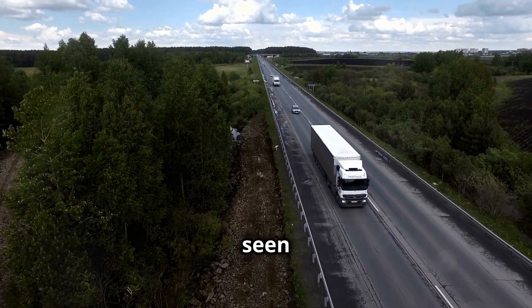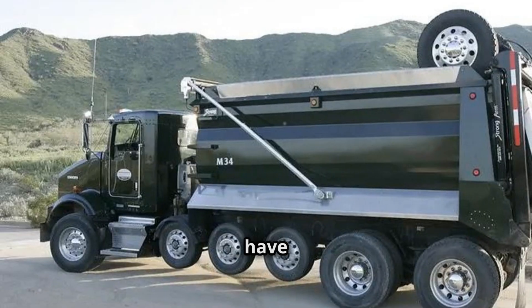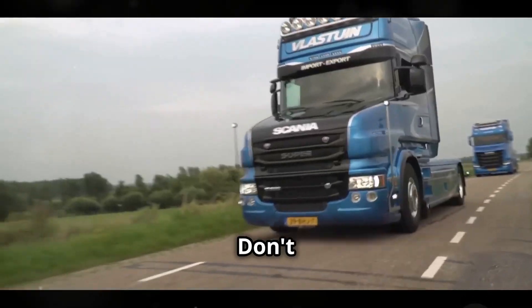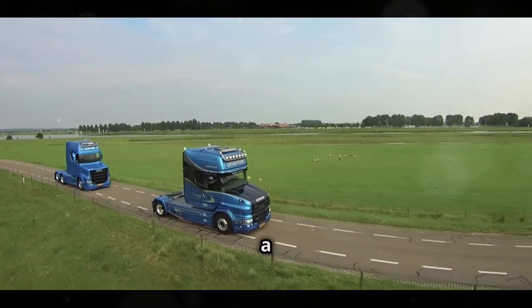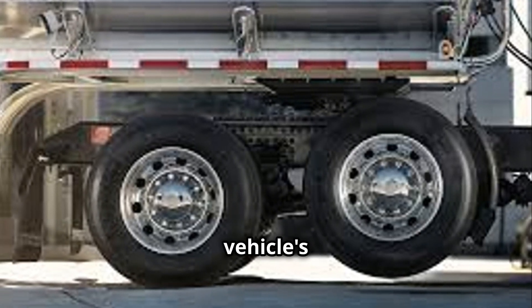Have you ever driven next to a truck and seen one or even two of its axles looking like they're floating above the road? You might have wondered why they're just hanging there and why not all the wheels are touching the ground. In this video, we'll explain why some truck tires don't always touch the ground, and we'll also teach you a little bit about how truck axles work and the different types that affect the vehicle's performance.